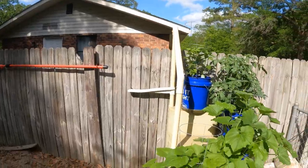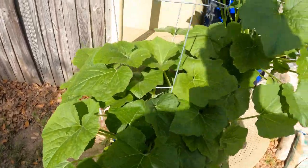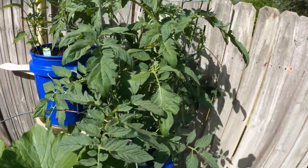Hey, Geo Mad Cat here with an update on my five gallon bucket garden. Take a look. Got my squash, got my zucchini, and over here got tomatoes.